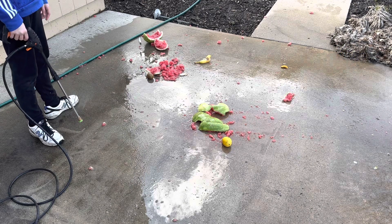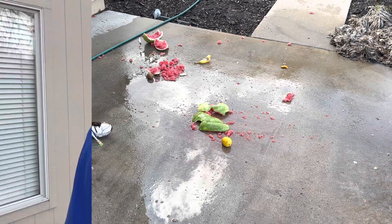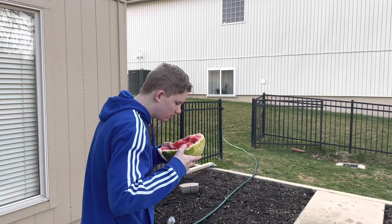This is going to take forever to clean up. Wait, is this still filming? See you in the next video!